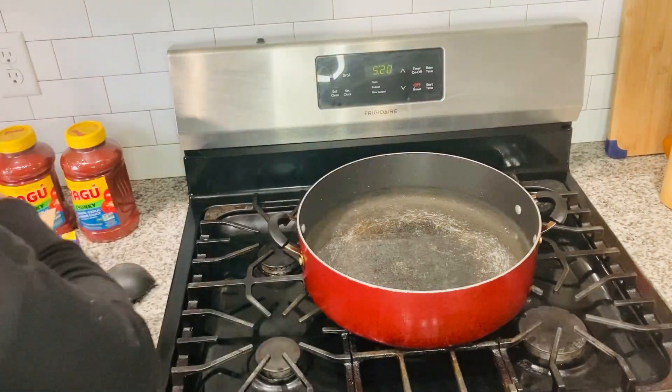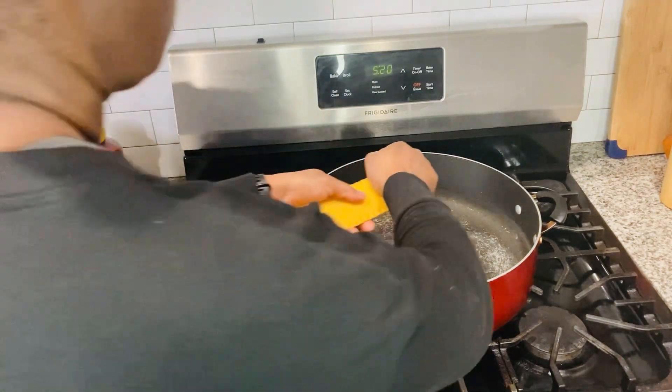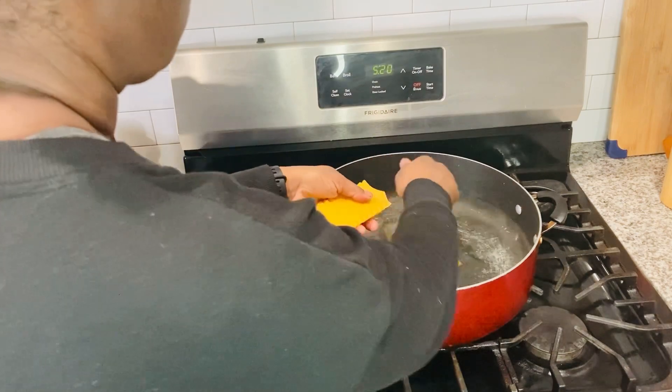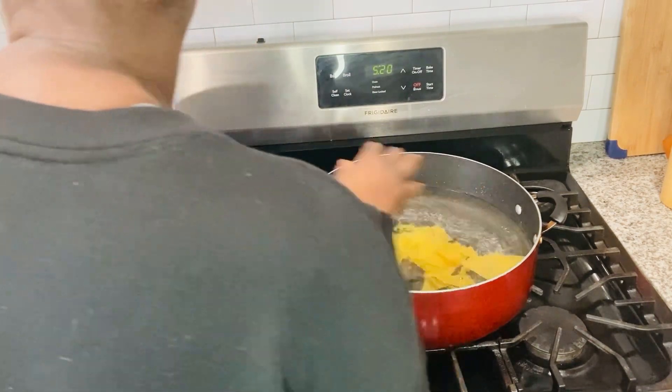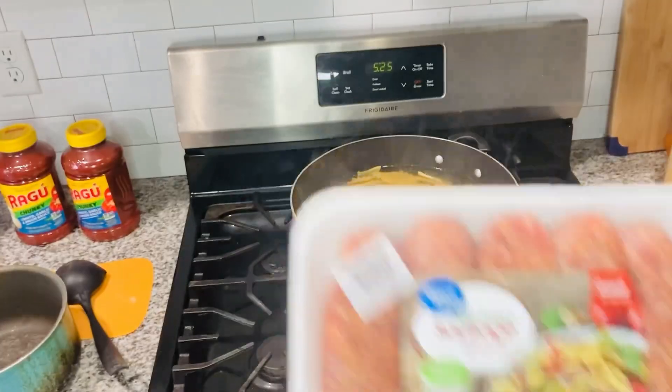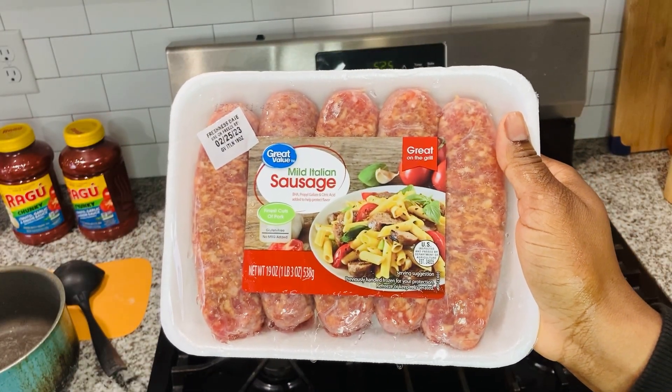We're going to start off with just boiling some water. After our water has come to a boil, we're going to break up these lasagna pieces. I do recommend breaking them up very small. I thought I broke these pieces fairly small, but as the water boiled I realized they were too big. But nobody was choking — everybody made it.